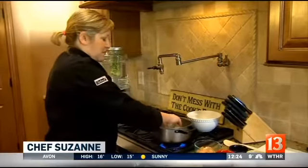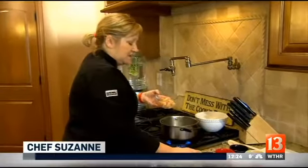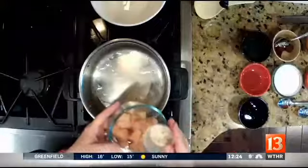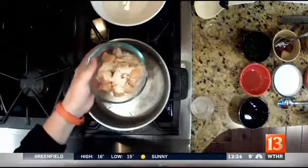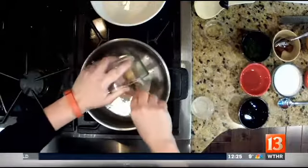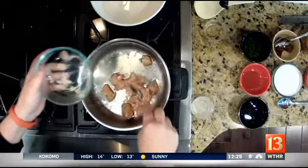What you're going to do is take a little bit of your oil. I've got chicken, and then you're going to toss that chicken with a little onion powder, garlic powder, and cumin, and just give it a good stir. Throw it in there, and you're going to sauté this for about two minutes until it becomes opaque.